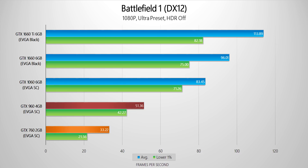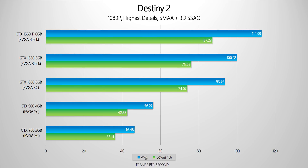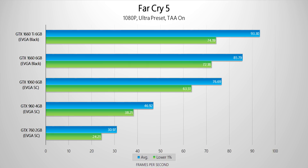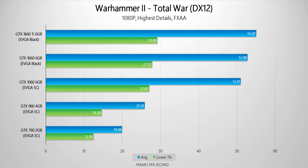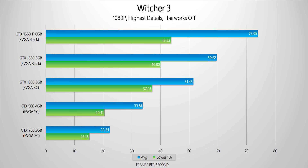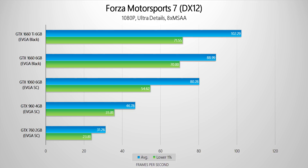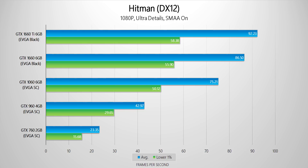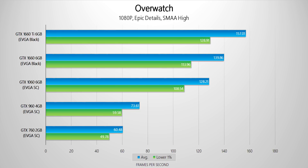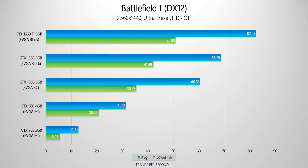Right away at the start of these benchmarks, the GTX 960 gives pretty playable frame rates in many of the games. Its lower 1% times are good too, but as the tests go on, it starts to run out of memory capacity in games like Shadow of War, Warhammer 2, Witcher, and Wolfenstein. The GTX 760 is really starting to show its age, especially since it only came with 2GB of video memory and its architecture isn't optimized for DX12. Anyone with this GPU will find today's cards to be a massive upgrade, even if the rest of their system is a bit older.